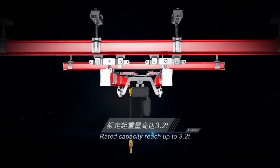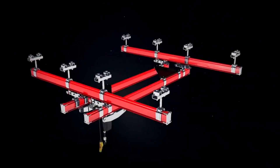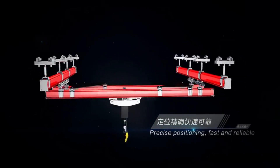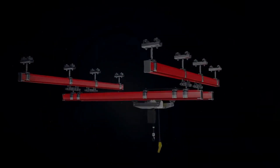Simple installation. The crane parts are connected with bolts, making installation quick and easy. The system helps save space, reduce labor costs, speed up installation, and lower energy consumption.